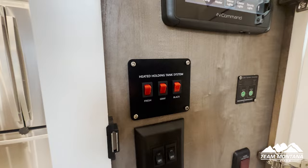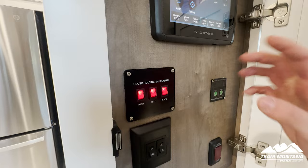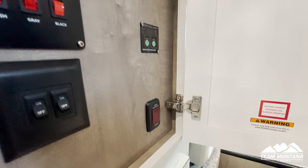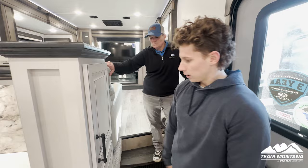Right here we have our heated holding tanks. When you're in here during the winter season and you're worried about your tanks freezing up, you don't have to worry — you just flip all these switches on and it heats them so they don't freeze. You also have your surge protector light that shows when you've tripped the surge protector hooked up outside.